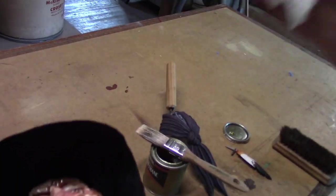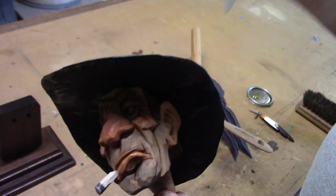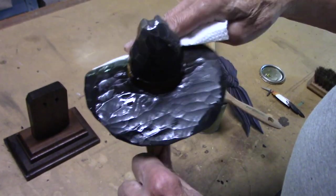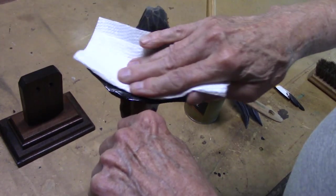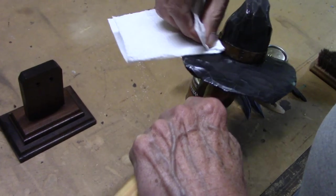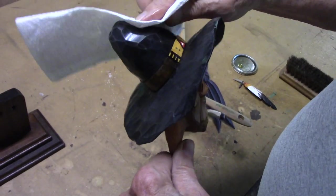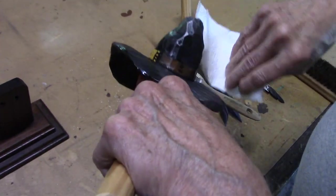I went and got a paper towel. I'm going to wipe the excess varnish off. Whatever you do, don't use a cloth, don't use toilet paper - use a paper towel, and you won't leave a bunch of fiber behind on it. Just slightly wipe off those real shiny areas that didn't absorb as much varnish. This will give you a nice even finish on your carving.